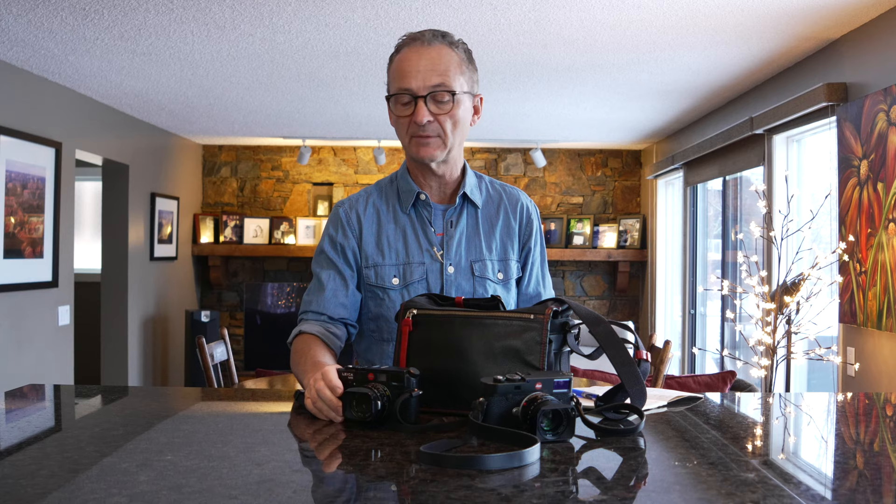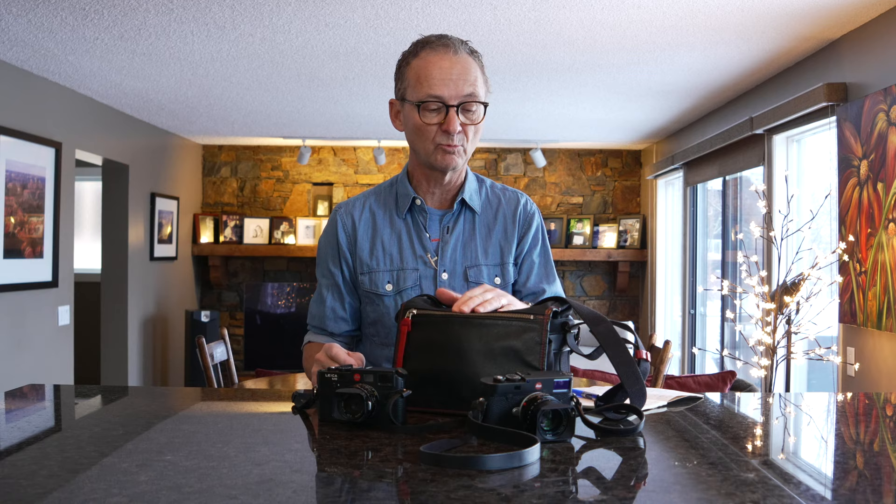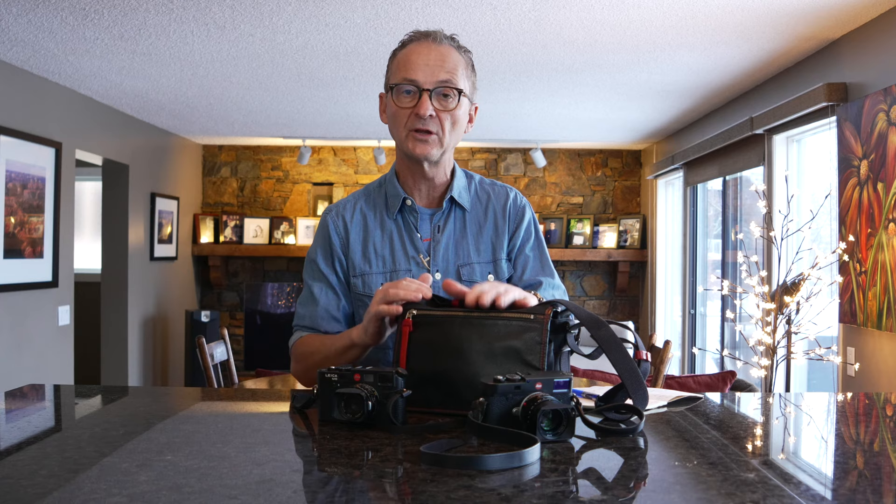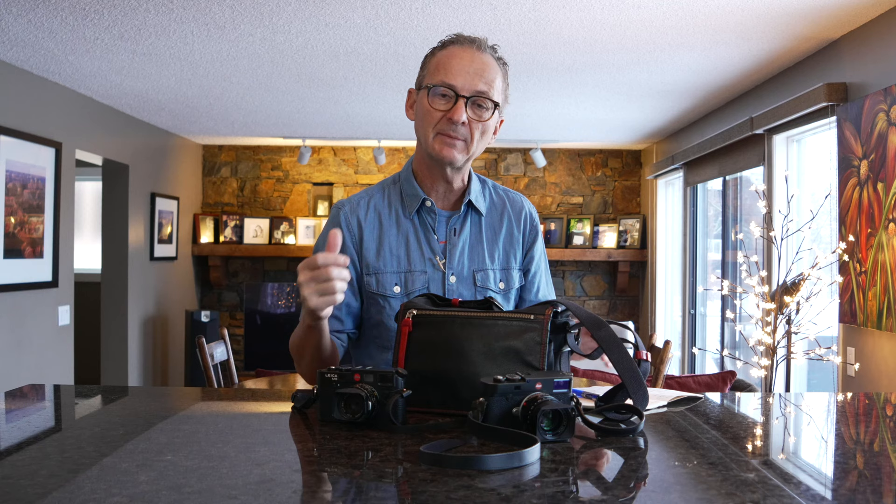I have done some workshops for Leica, and this video by the way is not sponsored by Leica or the camera bag. I bought this with my own money, so these are just my own views on the camera bag. I want to take you through it because I got so many emails about it.